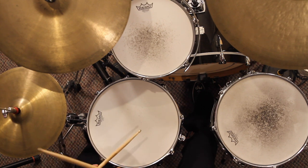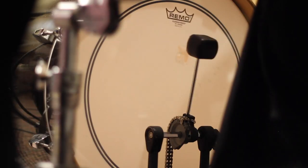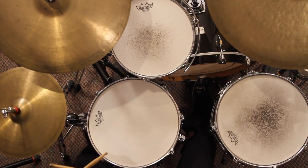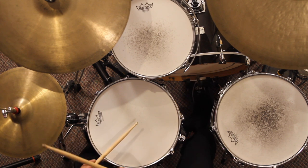And the bass drum on beat one. One. One. One, two, three, four. One.